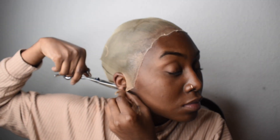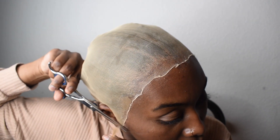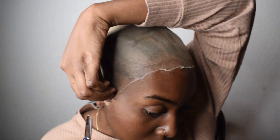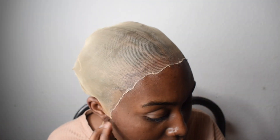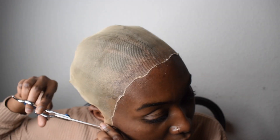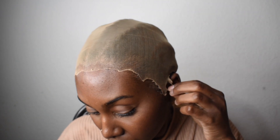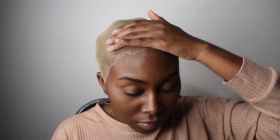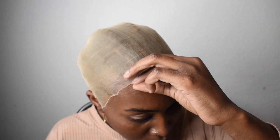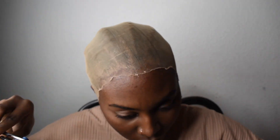When it comes to lace front wigs — if they're not glueless and you're gluing them down — no matter how hard you try, a little bit of your hair may come out. Just a little bit. But as long as you make sure you take care of your hair underneath your wigs in between wigs, deep condition, oil your scalp, all that good stuff, you should be good. And I make sure I take breaks when I'm wearing wigs too, because I ain't got time for all my edges to be gone.